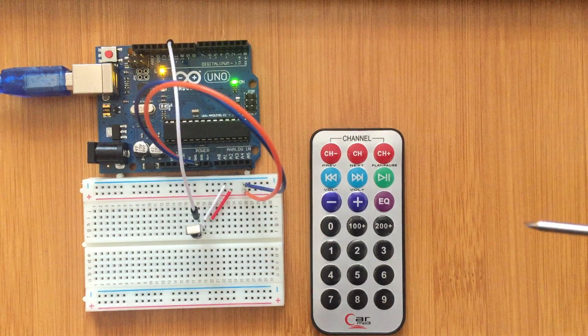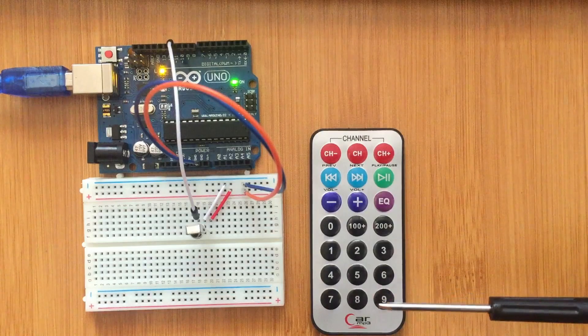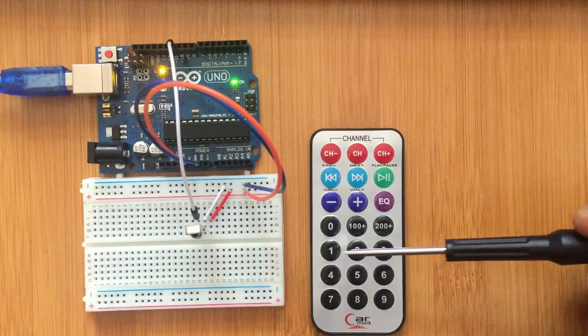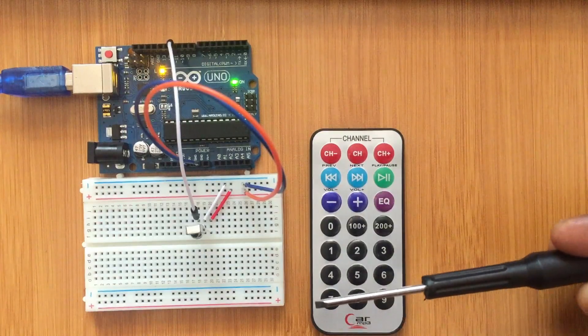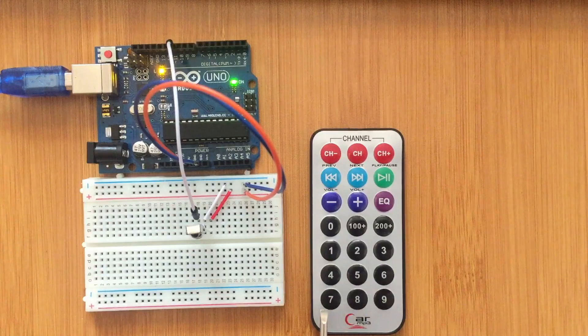Before we begin the actual use of the remote, we need to first configure each of the buttons so that when we use them in software, we know the value of each button. This is done by running a simple code in the Arduino software which helps us identify the value of each button.